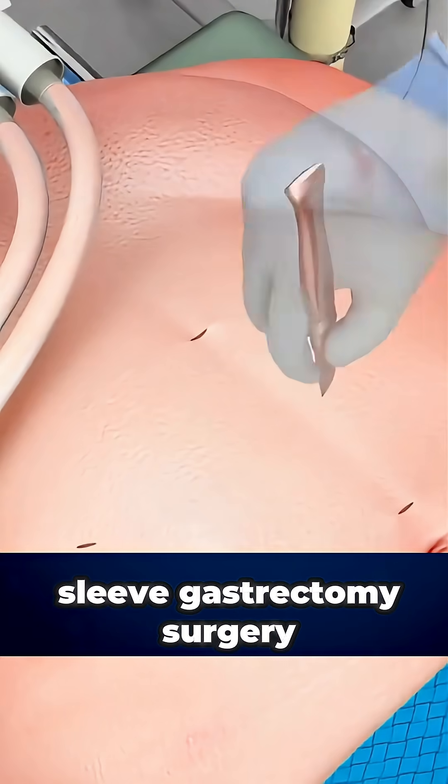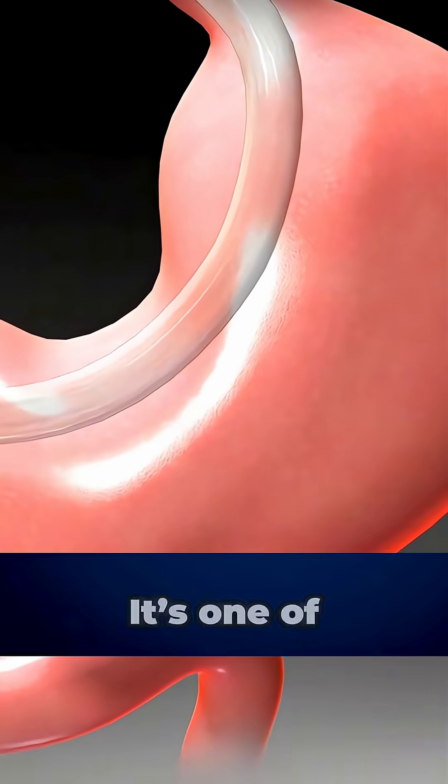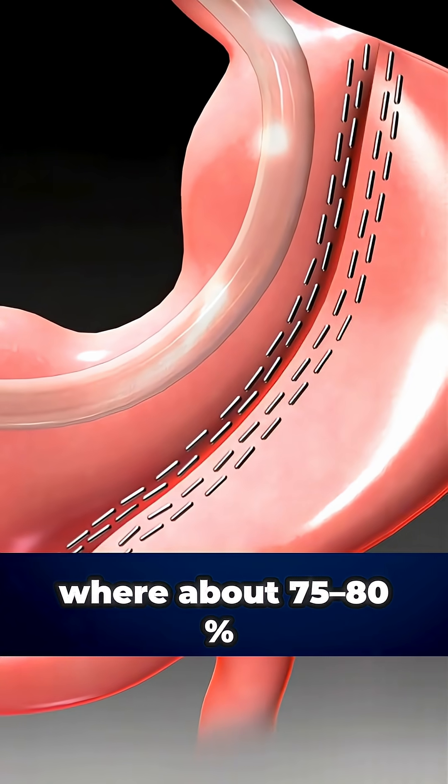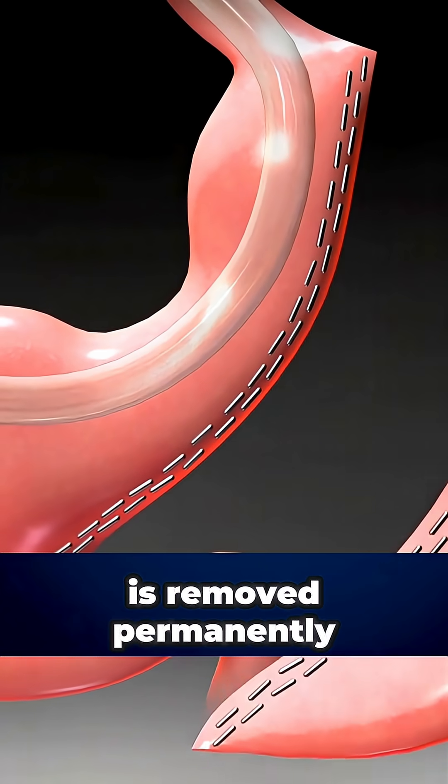Ever wondered how sleeve gastrectomy surgery is actually done? It's one of the most common weight loss surgeries, where about 75-80% of the stomach is removed permanently.